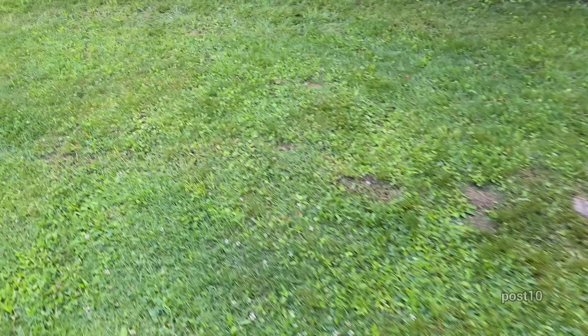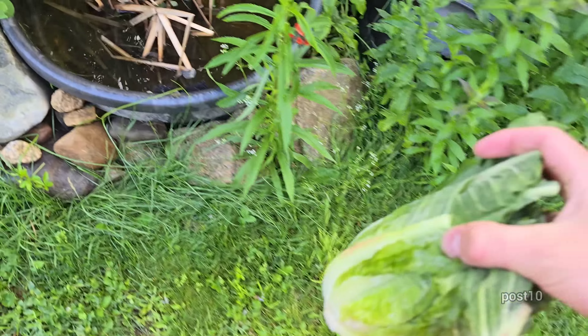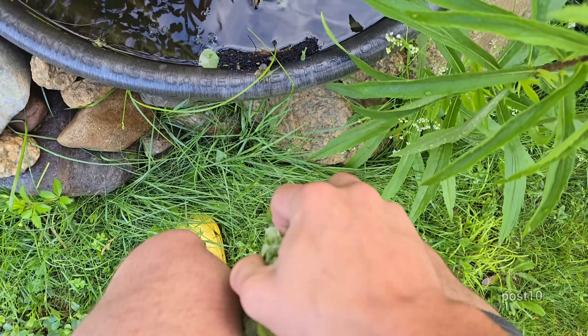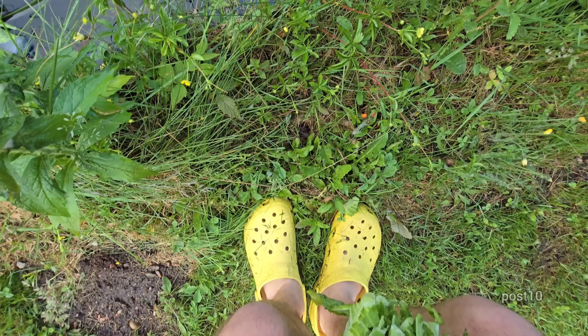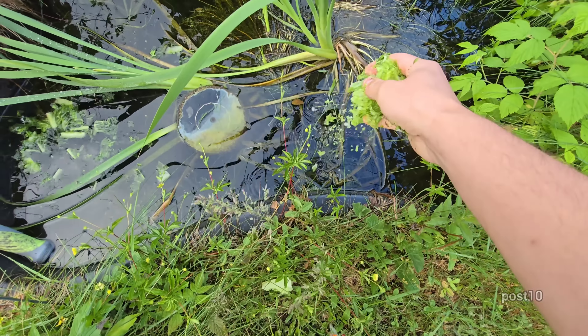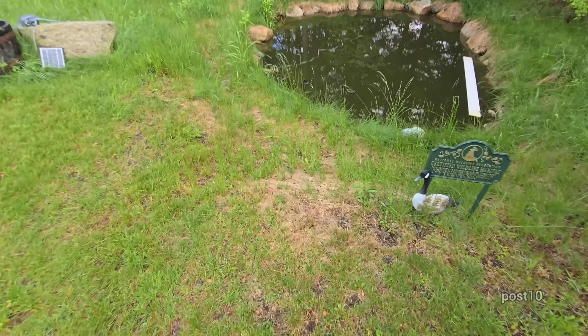I just mowed the lawn. The tadpoles love eating the lawn clippings that get into the ponds. We'll come back around to these ponds in like 10 minutes and they should all be up eating that. Another pond — right on in. Crunch, crunch. Over here to the other pond.